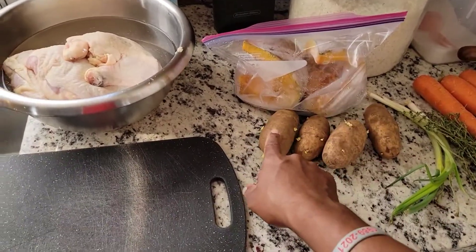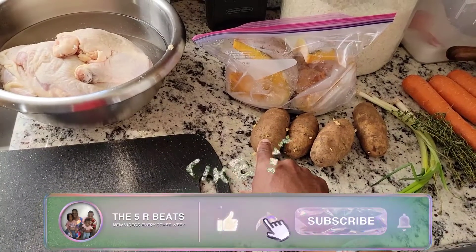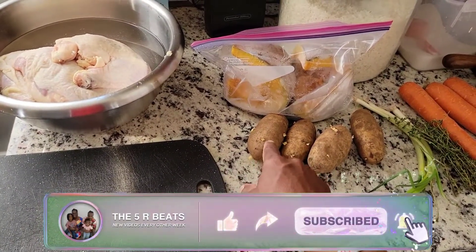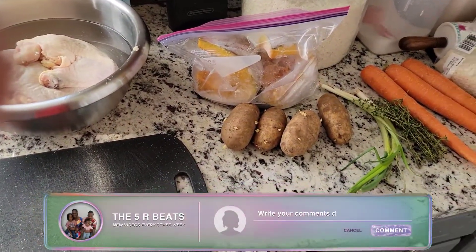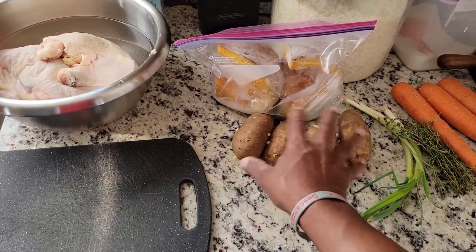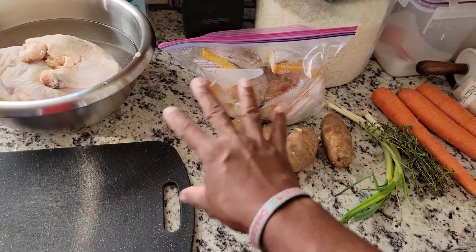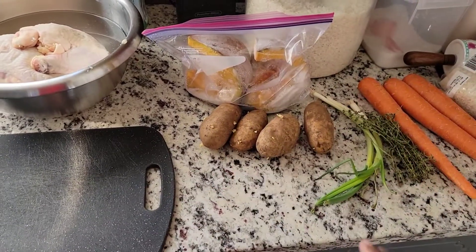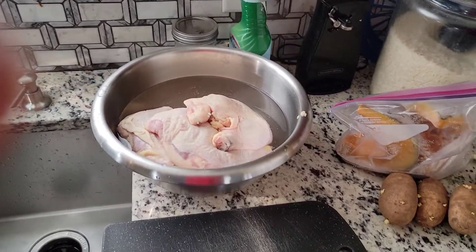Just because you see the potato growing things on it doesn't mean you can't use it — you still can use this. If you put it in the ground you'd probably get more potato, but we don't have time for that. I'm going to peel them and put them in the pot at the last minute. I'm going to show you guys what we're putting in the pot.